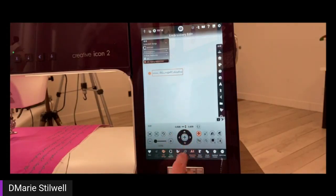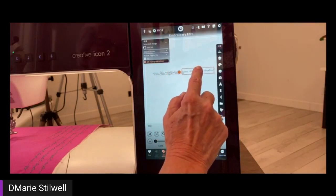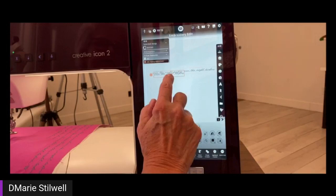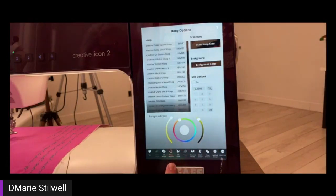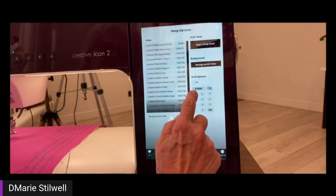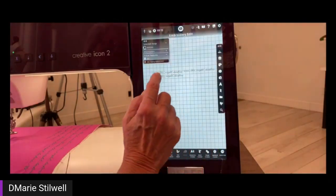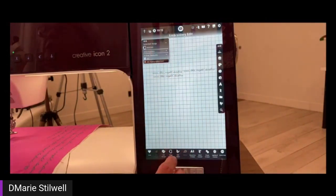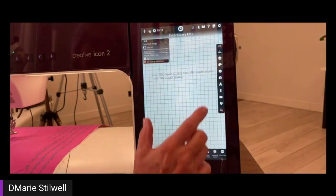If I want to do more lines, I can line them up. If I need a straight line, I can turn my grid on on the screen — just go into options, select grid. I have mine at 0.50 and hit okay. Now I can line up my lines with the grid, which makes it easier when you're embroidering so you can fix your lines and have your box there.